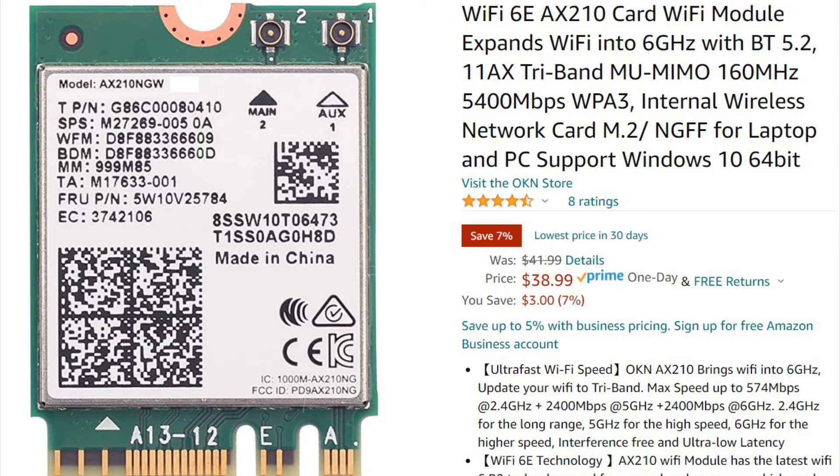If your laptop had an AX200, this one's going to work for sure. And if it had a 201 like mine did, this one should also work. Make sure to load the latest Intel ProSet wireless drivers before installing this, and make sure the antenna connectors are in the right position.